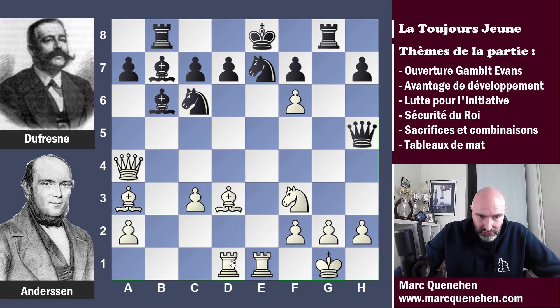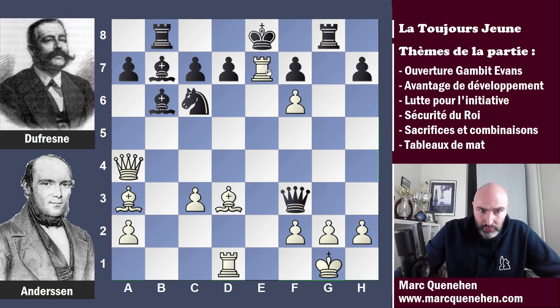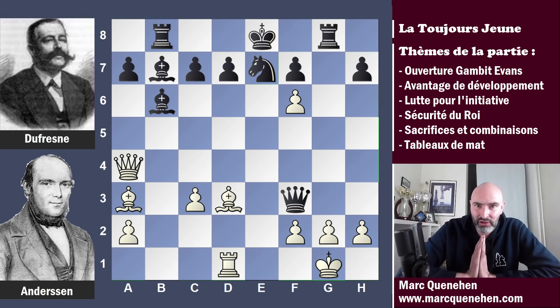Andersen va jouer tour D1 — il met sa deuxième tour au centre. Dufresne ne va pas sentir le danger, il ne va pas voir ce qui se trame contre lui. En réalité, Andersen a préparé une attaque de mat magnifique. Mais Dufresne ne la voit pas et va faire dame prend cavalier F3, s'emparant du cavalier en F3 en menaçant le mat en G2. En réalité, c'est dame H3 qu'il fallait jouer — on attaque G2, mais pas en prenant le cavalier, il faut aller en H3. Je ne révèle pas le pourquoi tout de suite. Donc après tour D1, c'est dame prend F3 qui a été joué. Andersen joue tour prend E7 échec — sacrifice de qualité. Le cavalier reprend. Je vous laisse mettre la vidéo sur pause pour trouver l'attaque de mat magnifique d'Adolf Andersen.